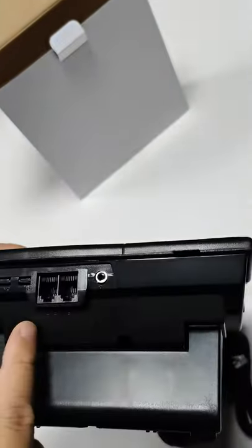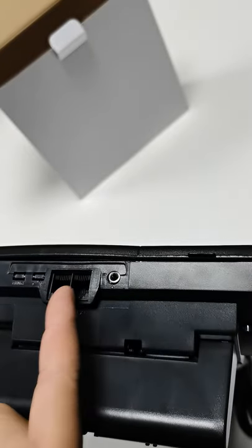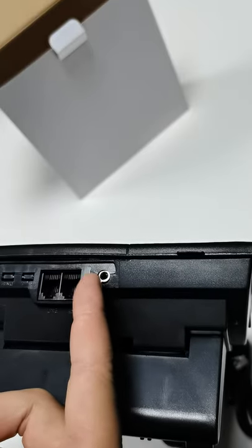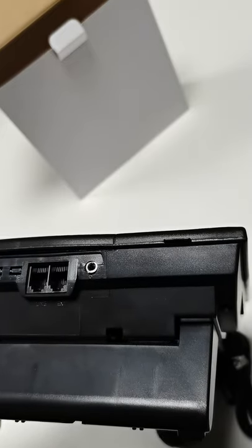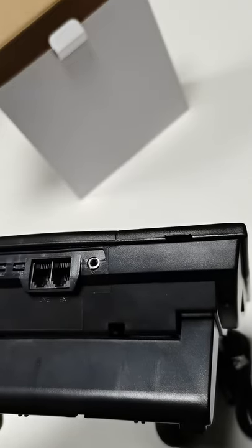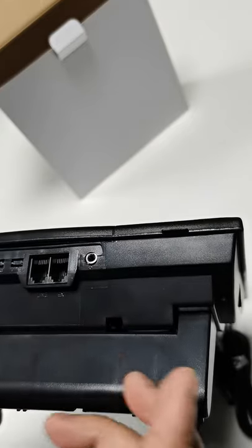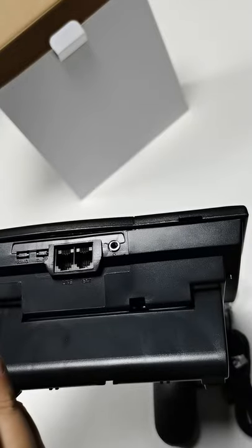We have two RJ11 ports with the same function. This is the earphone plug port. If you don't want to talk with the handset and want to use an earphone, it can be convenient to operate during the call.